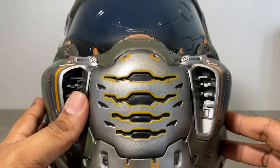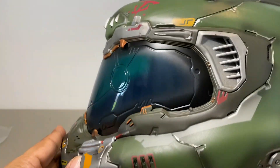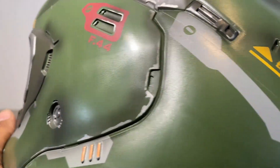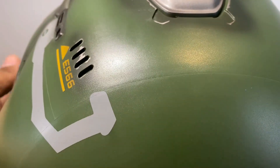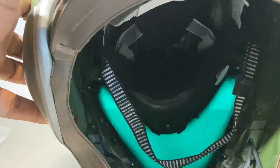I have some of the Black Series helmets and I'd say this one — that you get in the Collector's Edition of a video game — is probably a little better quality than what I've seen Hasbro deliver with Vader's helmet, some of the stormtrooper helmets, and definitely with Luke's red X-wing pilot helmet.